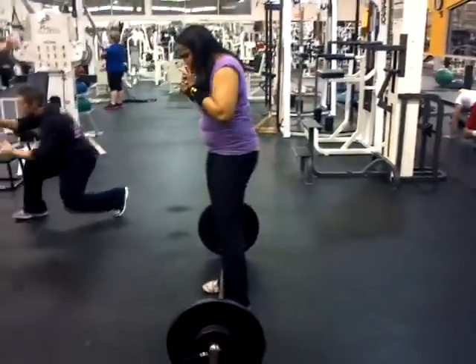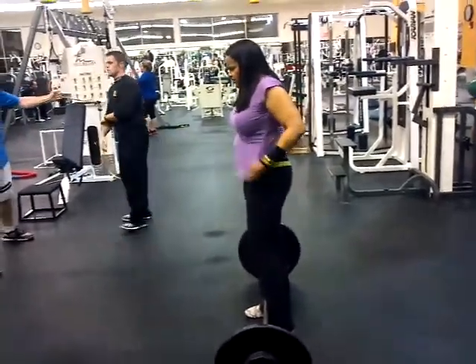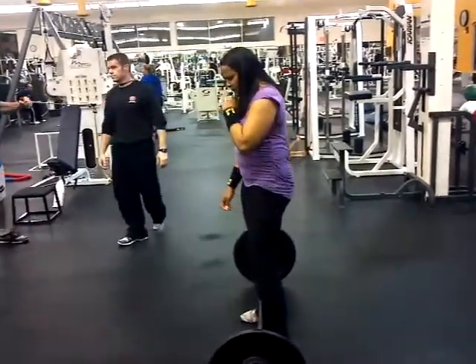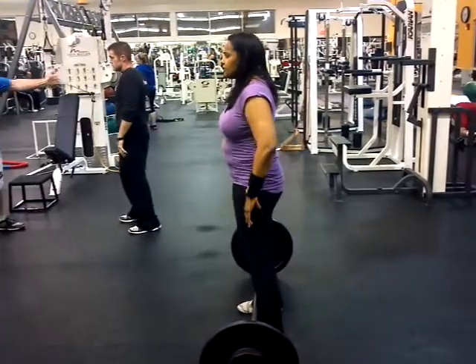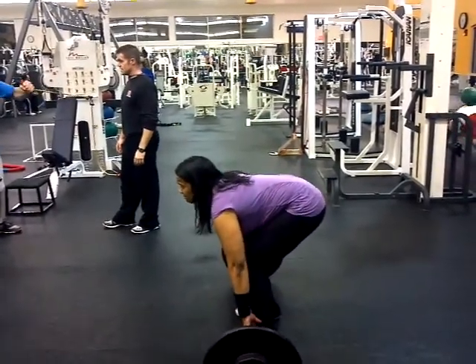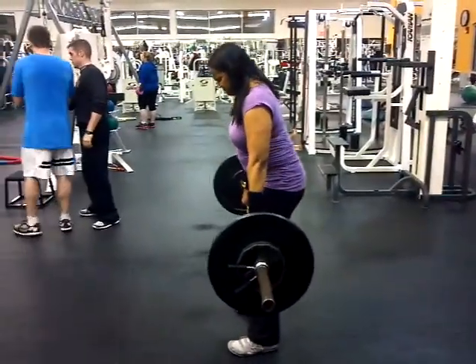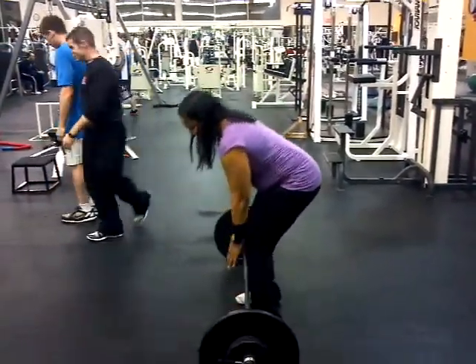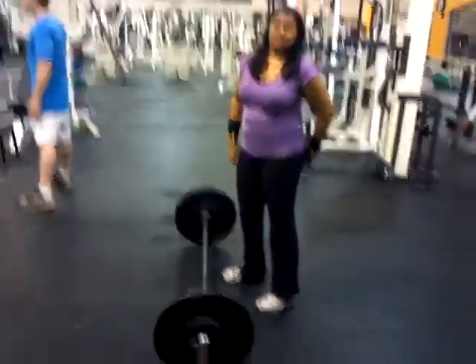Now see if you do a clean the same way — pull as high as you could and then punch your elbows underneath it. Keep the bar close to you. That's how you want to think: a high pull with the shrug and then the elbows follow.